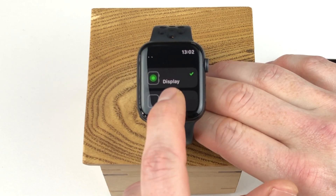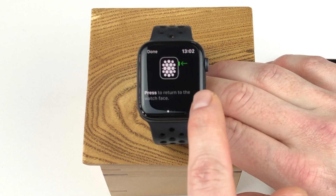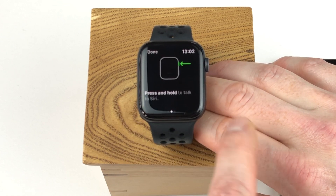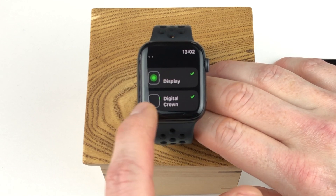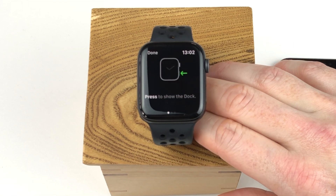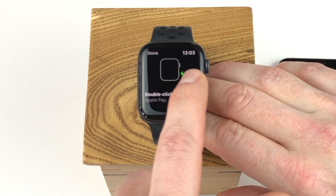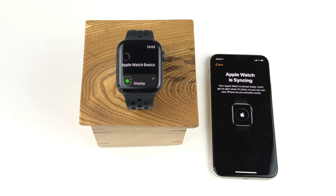Then you can click done and select the digital crown option, where you are informed that you can press the digital crown to go back to the watch face, press and hold the button to talk to Siri, and turn the digital crown to scroll. Then you can click done again and check out the side button information. Clicking it once will show the dock with your open or favorite apps. Double click it to use Apple Pay or hold it down to initiate an emergency call. The watch is still syncing with the iPhone, so let's wait some more.